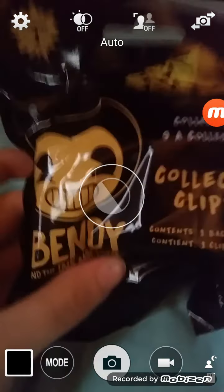Another Bendy Ink Machine collectible. I only have two, and now if we don't get a duplicate, this will be three. So let's open it.